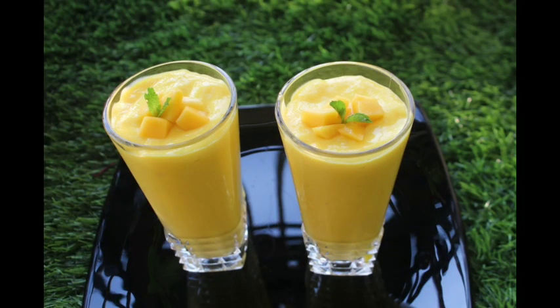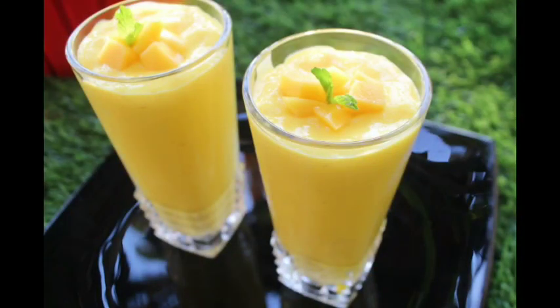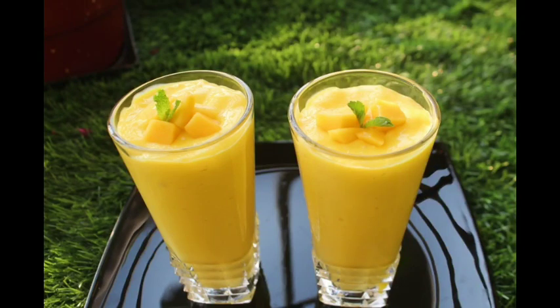Hello everyone, hello everybody. I'm here with a mango mix shake. It's a great recipe to follow, so yes, let's get this recipe started. Hello and welcome to the video.